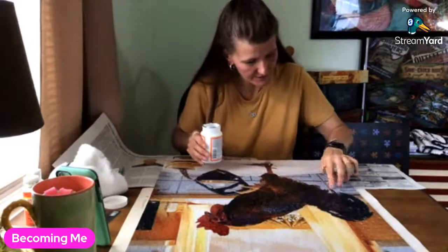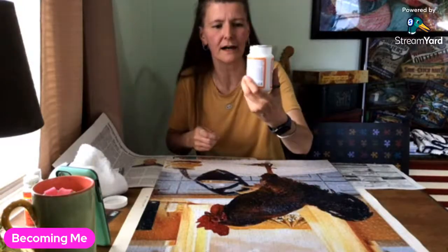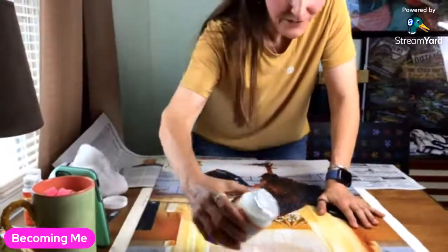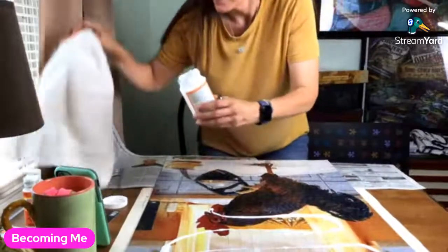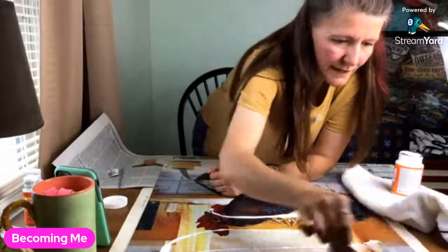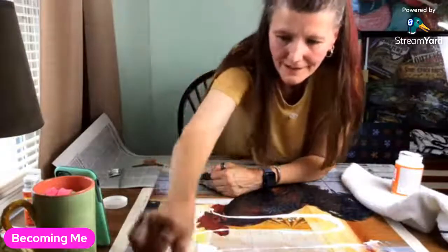There are a couple of pieces that are lifting, which makes me nervous — I don't want to ruin it. I'm using mod podge satin, which I haven't tried before. I just pour a little bit out and take a small card to spread it all out to the ends.